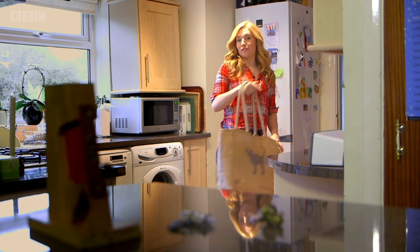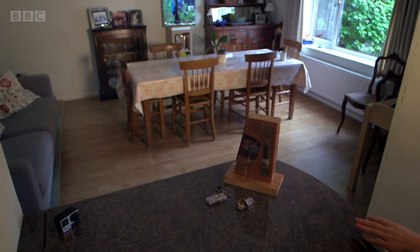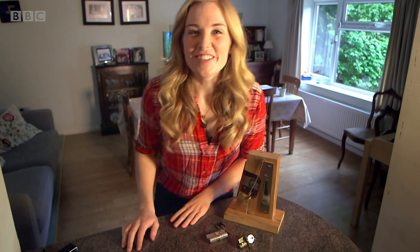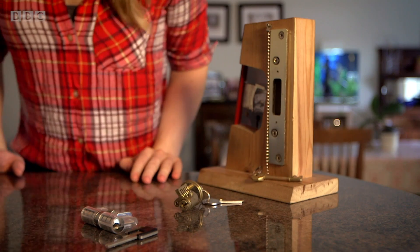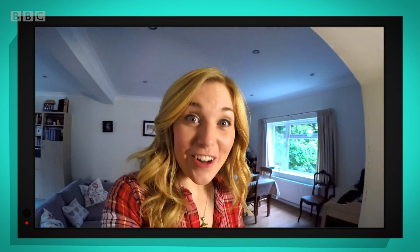But do you know what happens inside the lock? How does the key make the deadbolt move in and out? Let's find out, shall we? I've got three different locks here, but they all work in the same way. Why don't we use my special camera to take a closer look and see how they work?